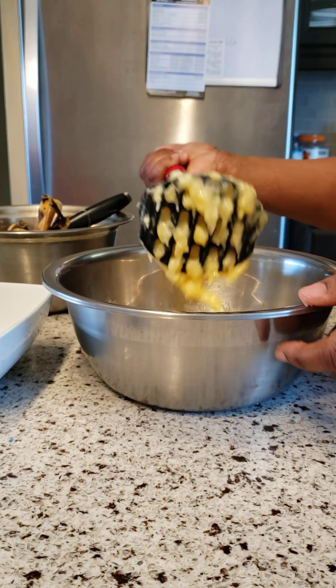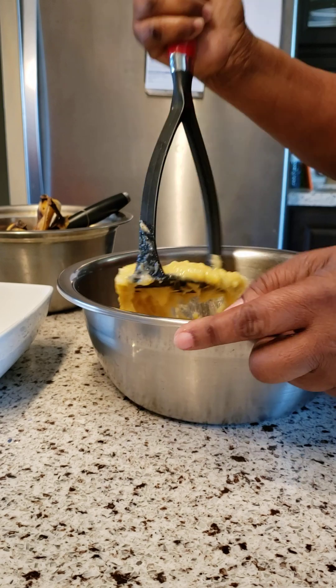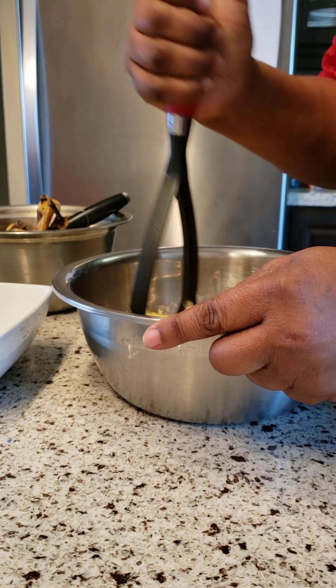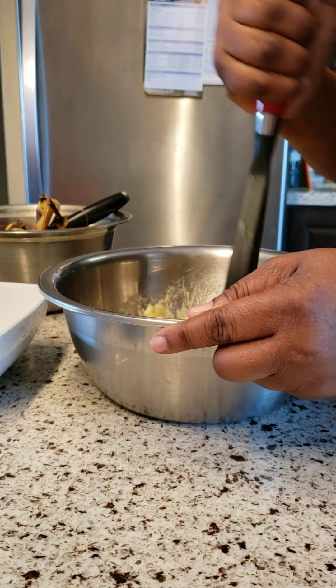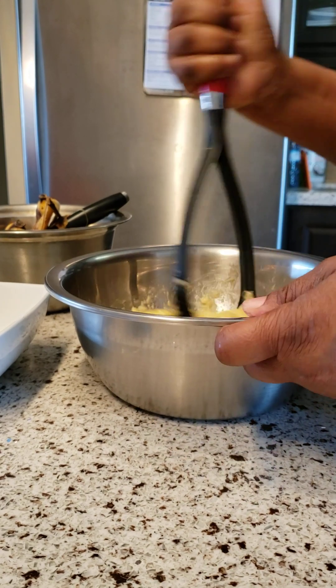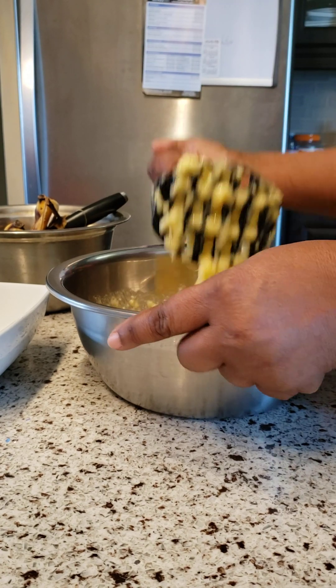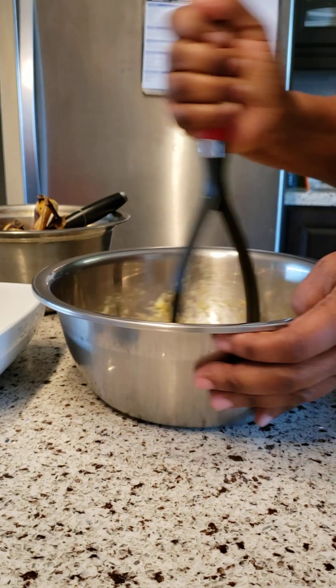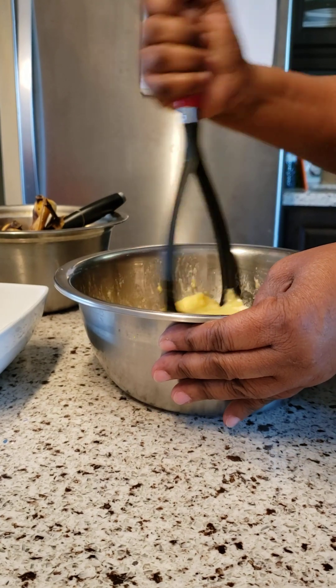We are crushing these bananas to make our fritters — they are so good! My grandson loves when I make them, my son loves banana fritters too. And there is no water in this recipe guys, no water.